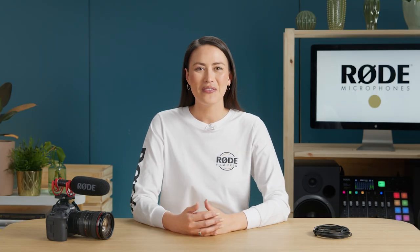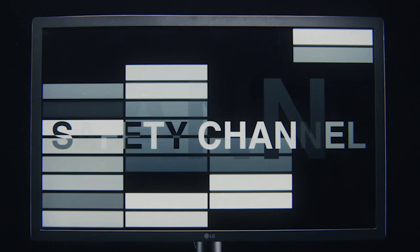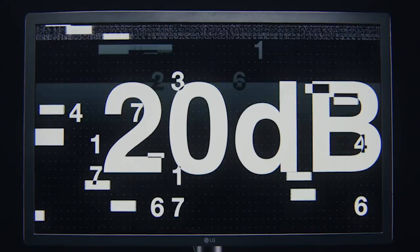You can often get better results by putting the microphone on a boom, either in a fixed position like I'm using now, or handheld. You can easily do this with the Rode SC8 cable — a six meter long cable that will allow you to connect the VideoMic NTG directly to your camera whilst mounting the microphone on a boom. All the other features of the VideoMic NTG are also available, including the safety channel, filters, and pad. For more information on how to use these, check out our VideoMic NTG content — there's a link in the description below.